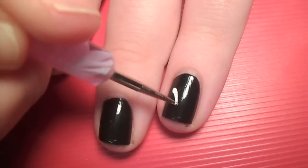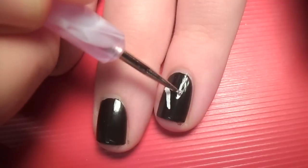Beginning with the accent nail, use a toothpick or dotting tool and white acrylic paint to create the signature V.